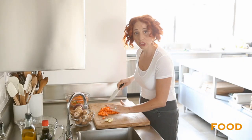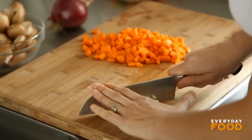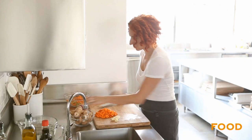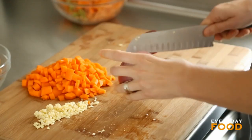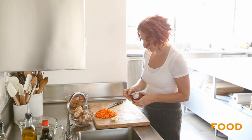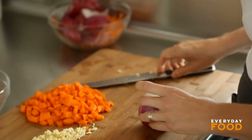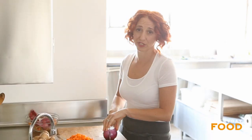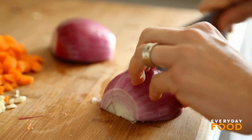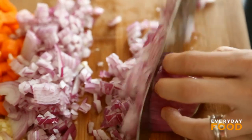Then mince four cloves of garlic, and dice one red onion. I don't use red onion that much — they have a slightly milder flavor. But if you can't get a red onion and you have a regular onion, please feel free to use that. I kind of feel like they're interchangeable. That's most of your veg prep.